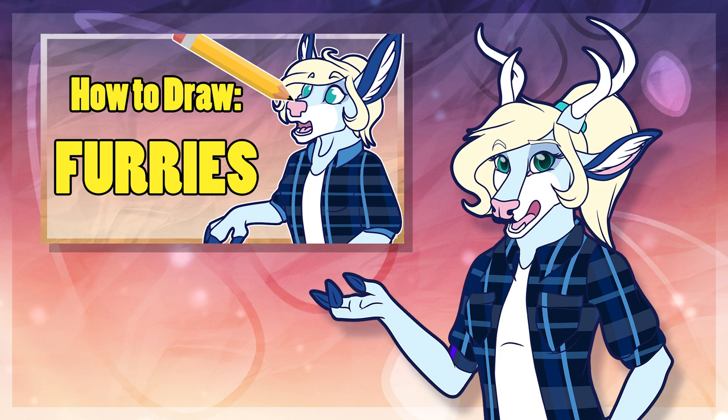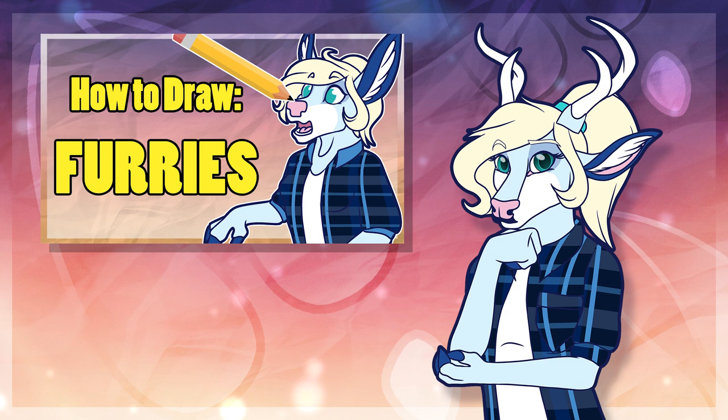For those who don't know what a furry is, a furry is a term for an anthropomorphic animal, which basically just means an animal that shows some level of human emotion or expression, though most are depicted as walking on two legs and maybe even wearing clothes.